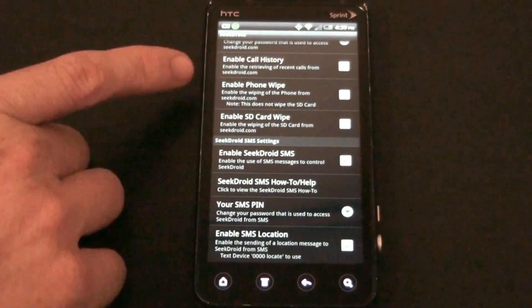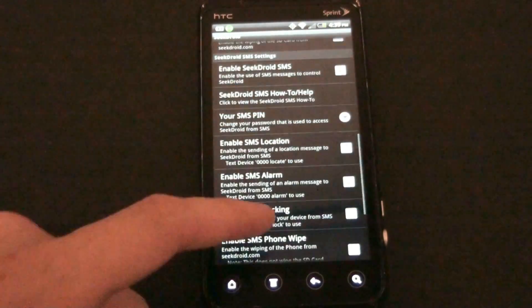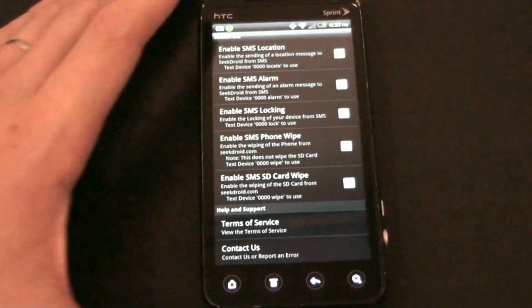Online, you'll be able to view your call history, wipe the phone, and erase the SD card. There are a lot of settings in here that you can play with.